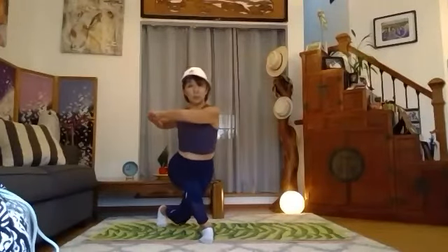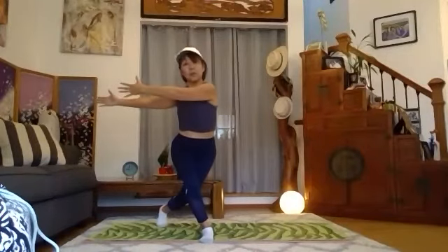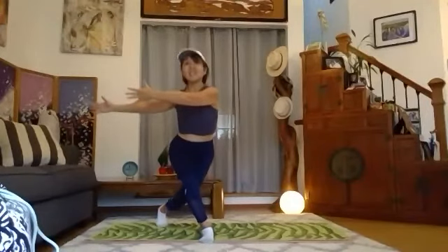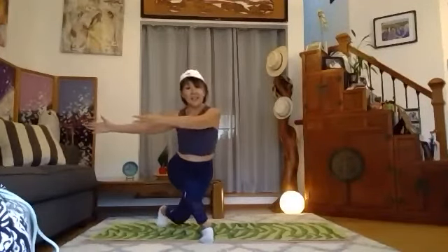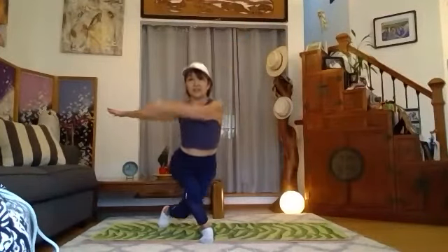Last one — hold, extend your arms, and one, two, three, four, five, six, seven, eight — up and touch. Good — your heel down, up, down, touch, down, beautiful, down, and up.